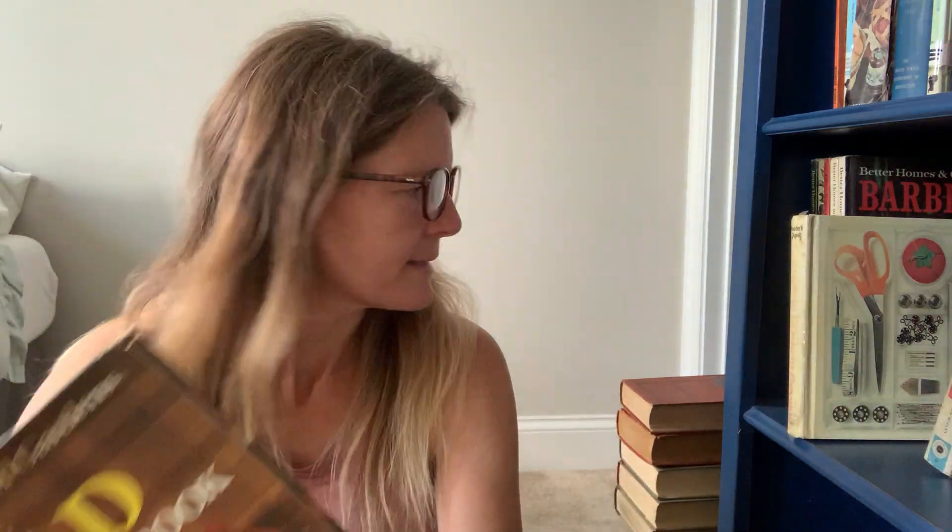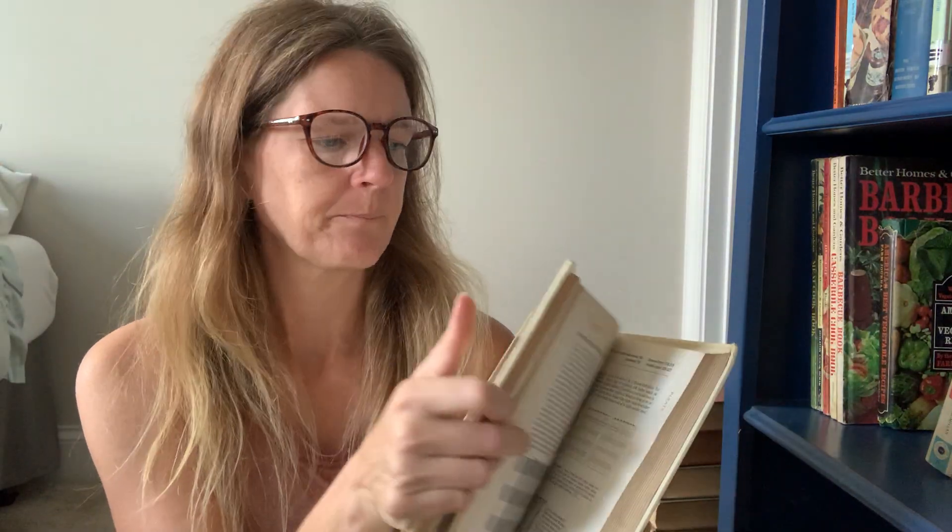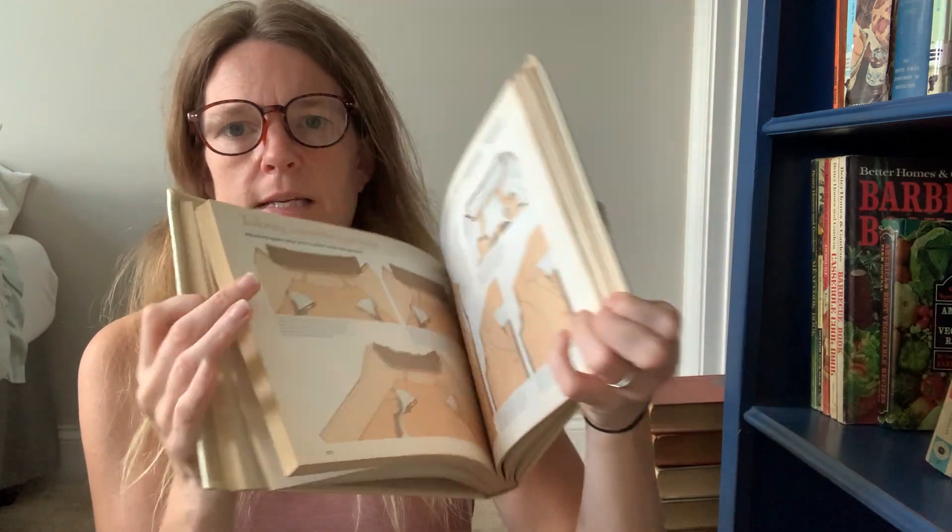Then we have BHG Homemade Bread Cookbook — I've bought and sold this one quite a number of times. Everybody's into bread baking right now. This is one I've also had before: Reader's Digest Complete Guide to Sewing. Really extensive book.